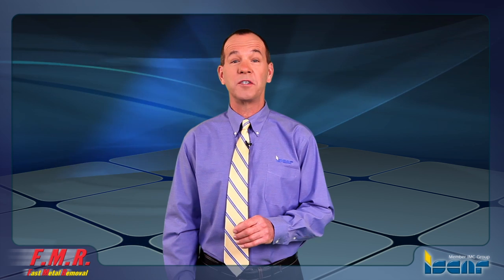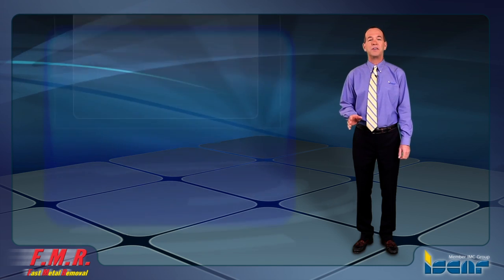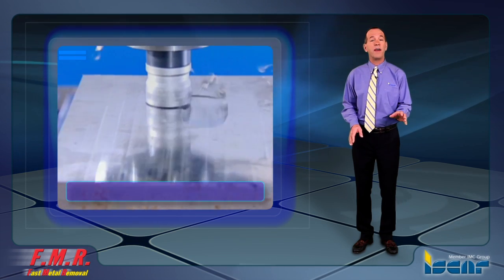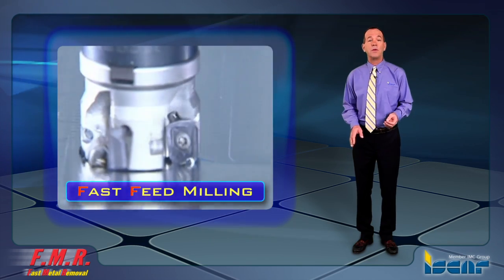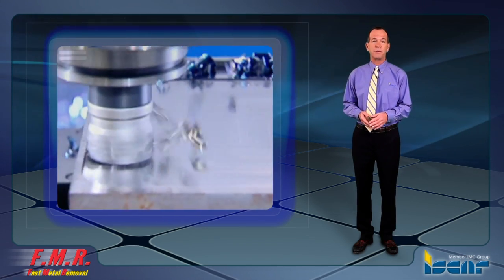Fast Feed Milling with Iskar's most popular 90 degree tools. Iskar, the place where innovation never stops, has developed inserts for fast feed milling, known as FF. They are useful for all of the most common standard tools for 90 degrees with these cutting edge geometries.